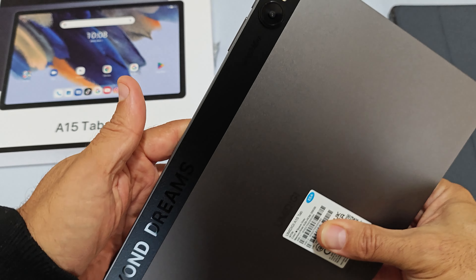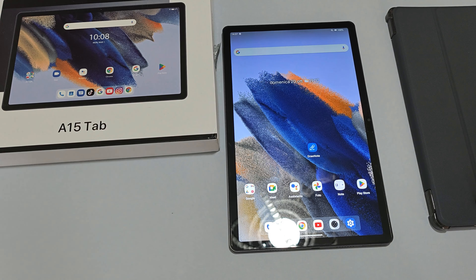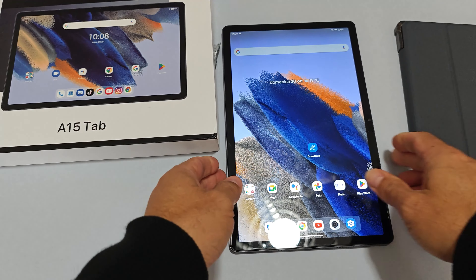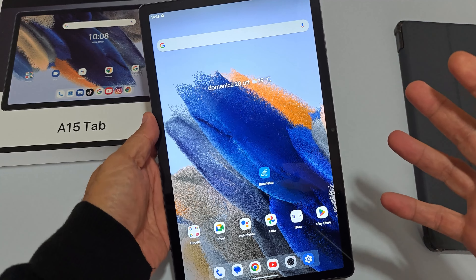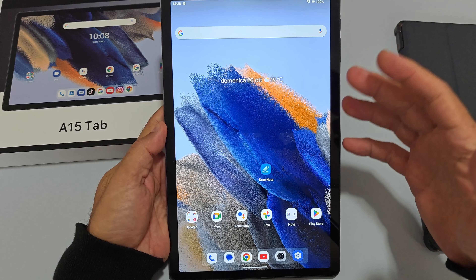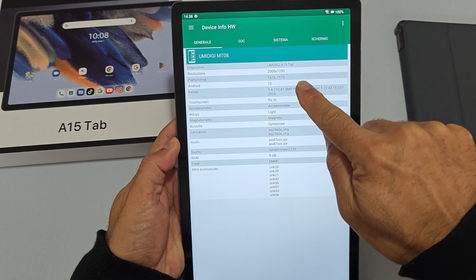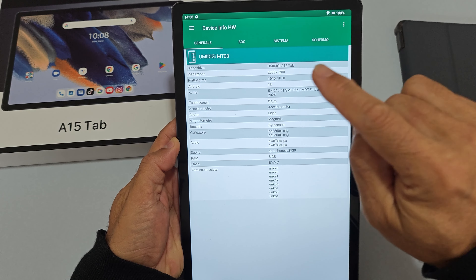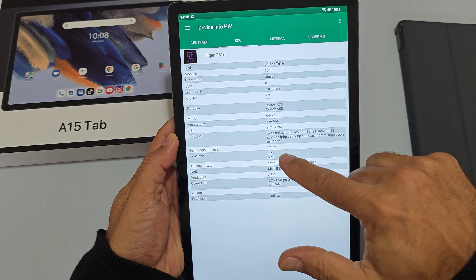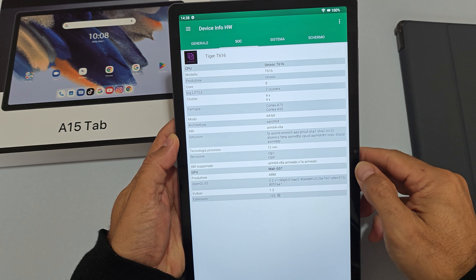Il tablet è proposto nella versione da 8+256GB a circa 200 euro, forse qualcosa in meno se becate uno sconto: io sono arrivato a circa 185 euro. L'hardware si aspetterebbe abbastanza potente ma in realtà il processore è un Unisoc T616, octa-core a 12 nanometri, con 4 cluster a 1.75GHz e 4 a 1.55GHz — un processo produttivo abbastanza vecchiotto.